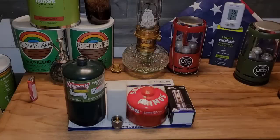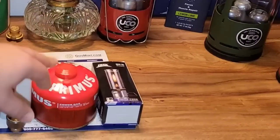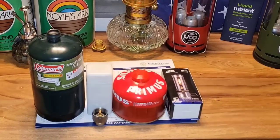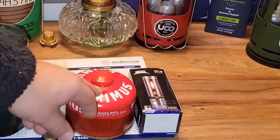Hello YouTubers, Alaska Prepper here. I came across this small gas lantern on Amazon. I've never really seen a gas lantern — meaning one that uses propane or butane — that doesn't need a mantle. I'm not sure how much it will brighten up the room, but we're going to try it today here in the bunker. I think it's pretty cool that you can use two different types of fuel.